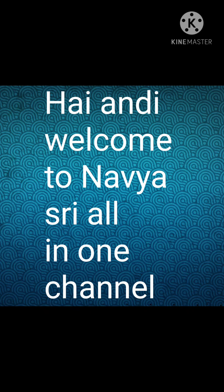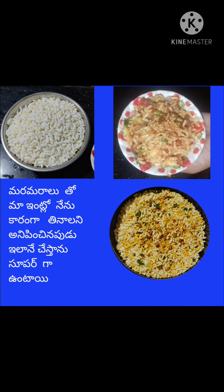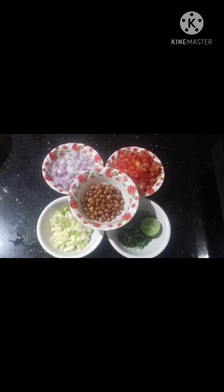Hi, welcome to Navistri all in one channel. Today, I am going to make two types of hot items.